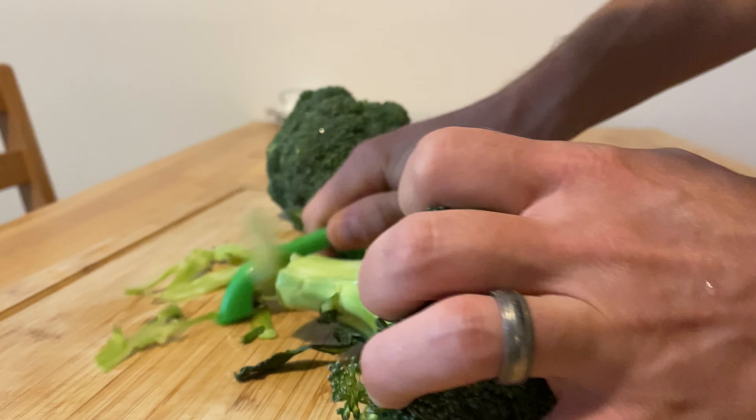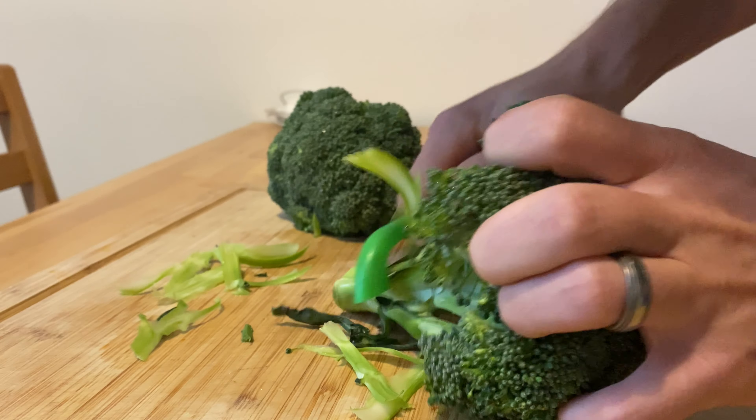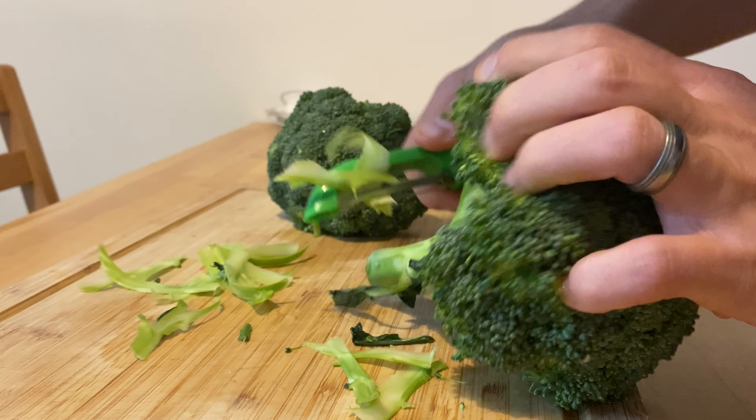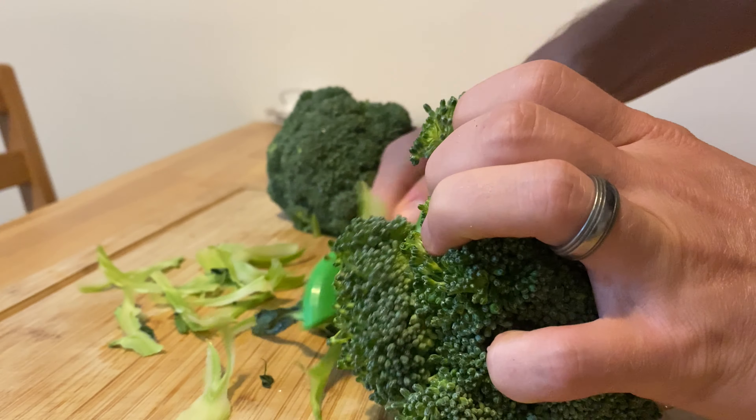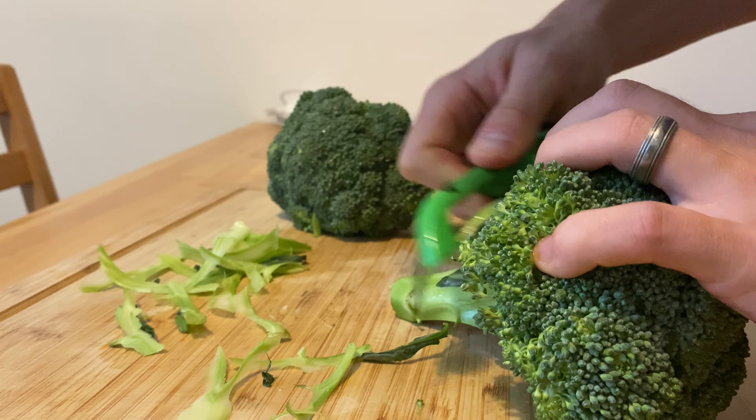We're going to start off by slicing two to three large onions. Meanwhile, heat up a dutch oven or skillet with one-third cup olive oil, butter, or schmaltz. Then pour in your sliced onions and cover with about a teaspoon of kosher salt and a pinch of ground pepper.